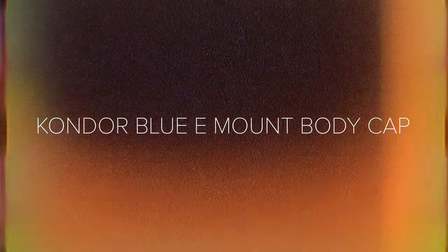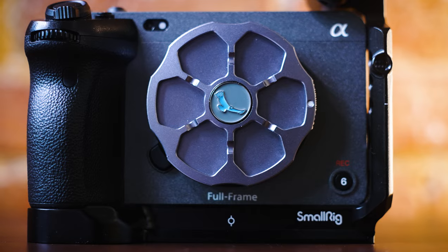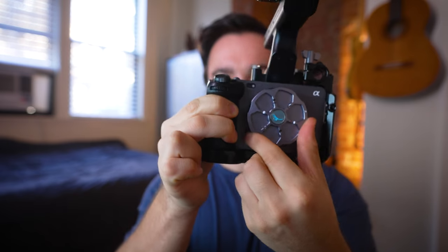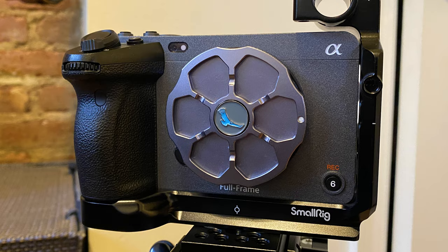Next up is the Condor Blue E-mount cap. I really like these caps — I have one for my FX6. It just gives an extra layer of protection and clicks in like a lens does. And no, I didn't just buy it because it looks cool.